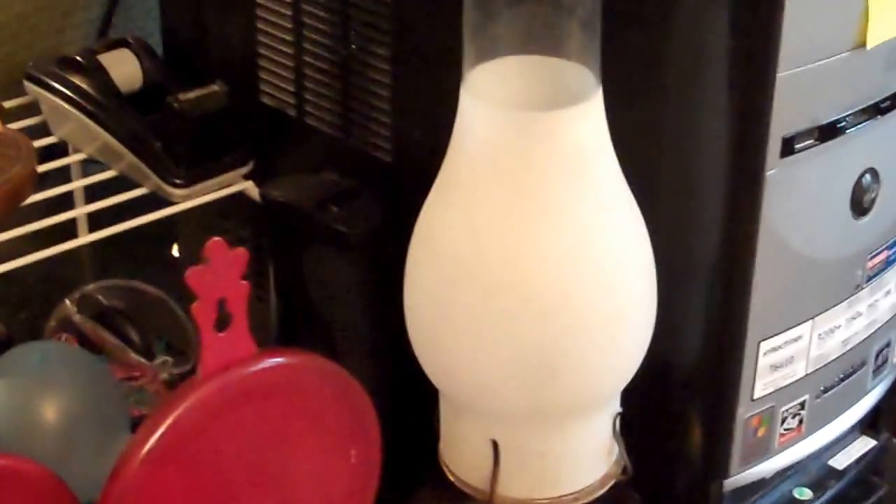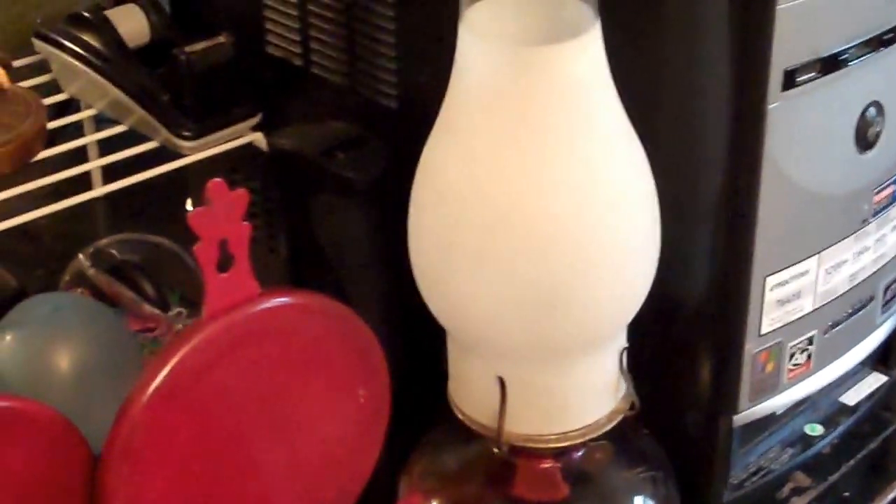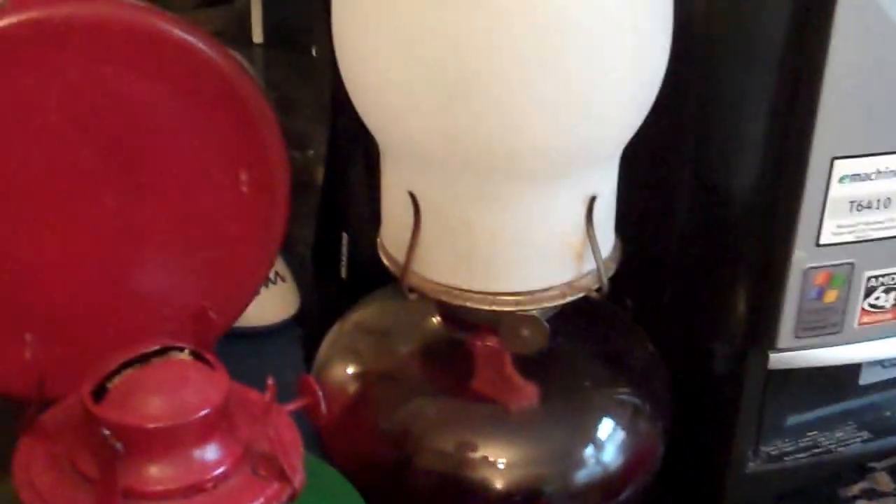Hey everybody, it's Michelle. Went to a couple of yard sales last weekend, and then this past weekend I went to a bunch with hubby. At the one about a week ago I got all of these oil lamps — there are old oil lamps, even a couple back here.